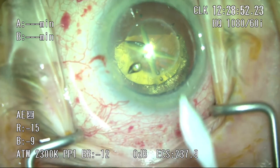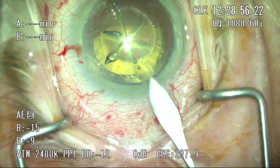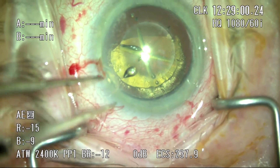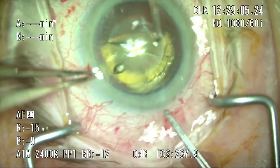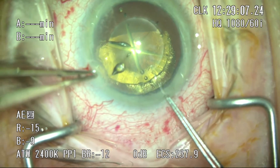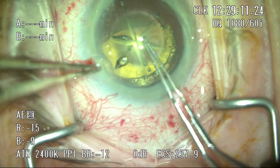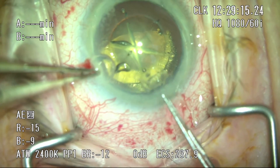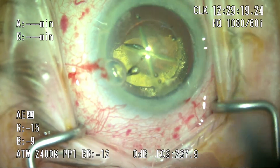Next, I'm going to make the main incision using a 2 to 2.2 millimeter trapezoidal blade. We do use a MICS system and find it very effective. I'm going to hold onto the side port blade as a habit, then take the Utrata forceps and grab the middle of the capsulotomy and create a small circular pattern to ensure I have a free-floating capsule in case there are any adhesions. Here, there are absolutely no adhesions and the capsule comes out very easily and cleanly.